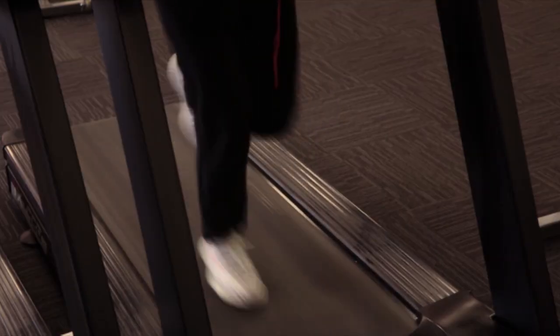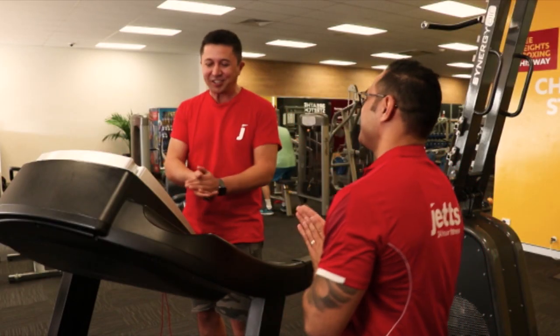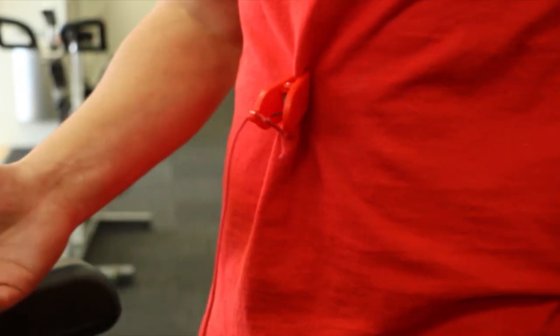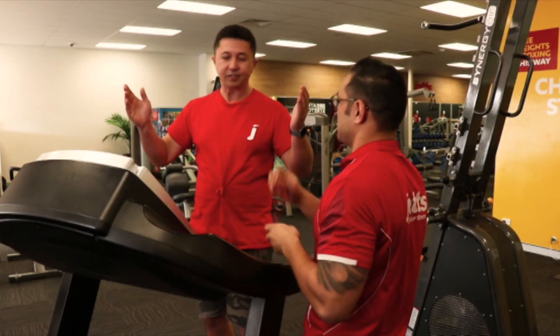We've made it to a treadmill for our warm-up — take me through it. We have a few buttons here: your start button, which counts you down and then starts moving, and your stop button. For everyone who's new to a treadmill, I recommend using the emergency stop clip — you pin it to the front of your shirt, and if you drift too far back it pulls off and stops the treadmill.